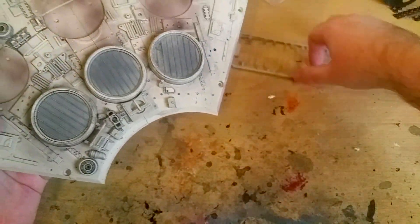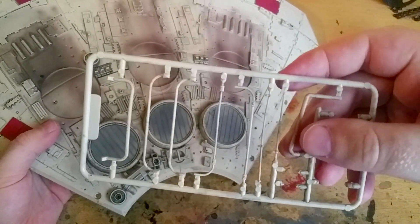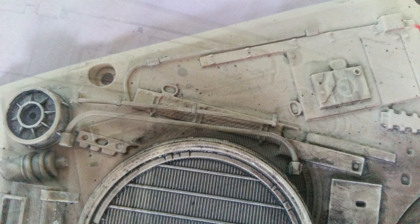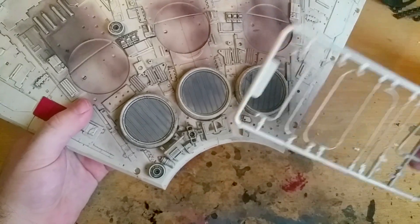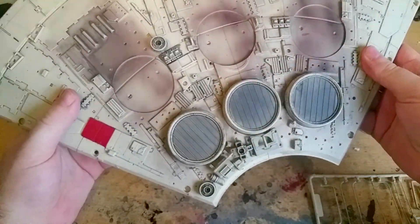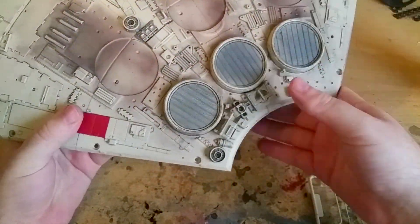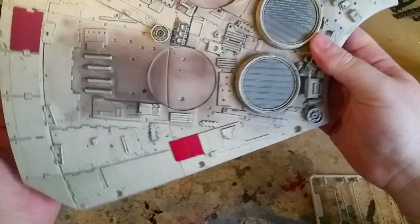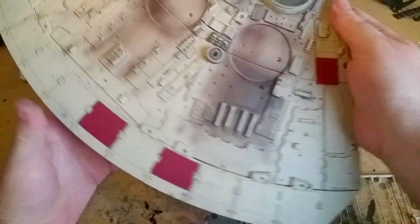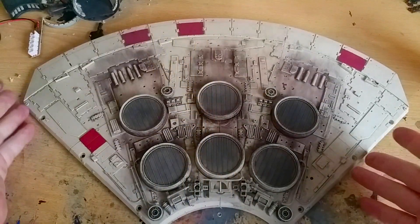I'm also going to attach all the pipes. I'm struggling to put these parts on camera because the piece is so big, so I'm not going to bother with pipes on camera. I am sorry for those following as a guide, but that's why I put up a photo as a reference. When I've done this, I will be back — and here it is all finished.